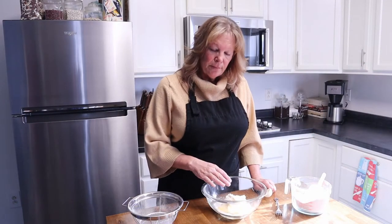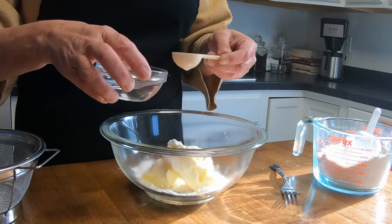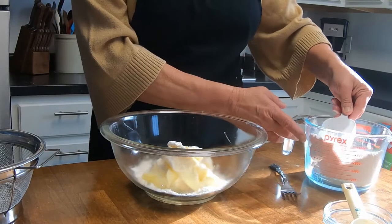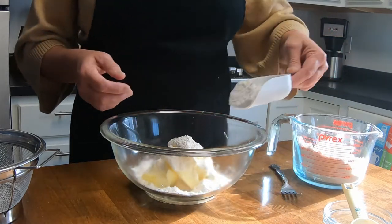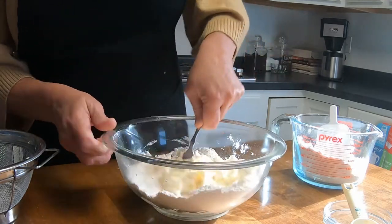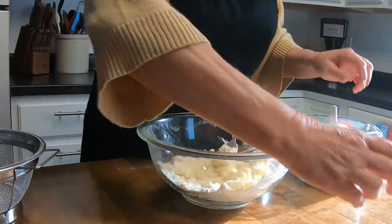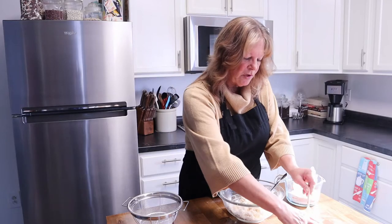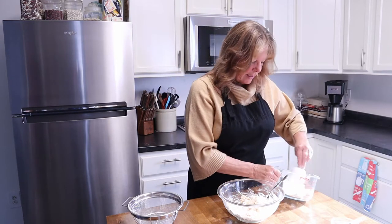So far we've added in the butter, the salt, and a little bit of flour. Now I want to add in one tablespoon of water — you want it to be cold. We're slowly going to add in more flour. Now we start mixing. We'll use the rest of our water and a little more flour.